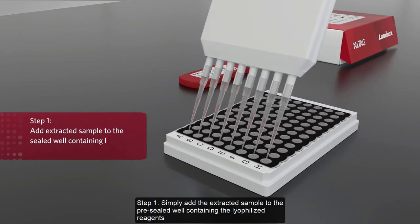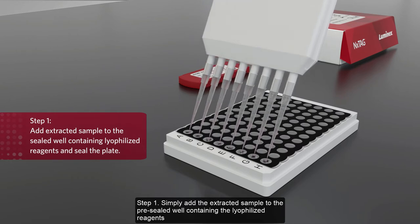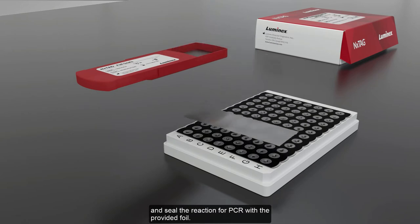Step 1: Simply add the extracted sample to the pre-sealed well containing the lyophilized reagents and seal the reaction for PCR with the provided foil.